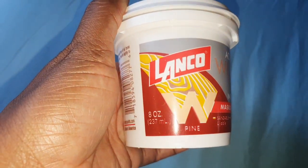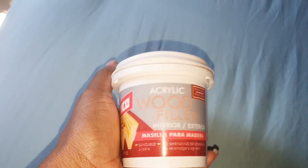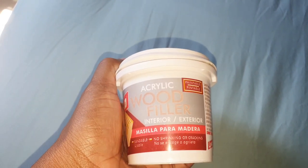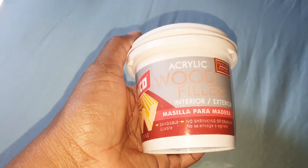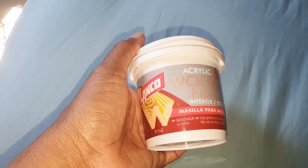After finishing the assembly, I used this acrylic wood filler in the color pine to fill out all the holes in the wood. I did all of that off camera because it was so time consuming. Now I'm doing the sanding.